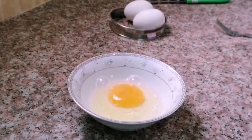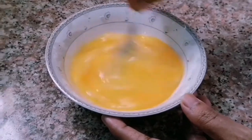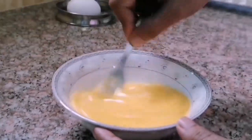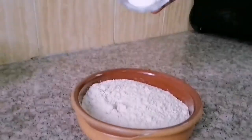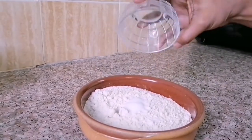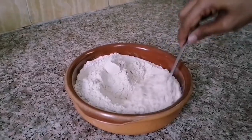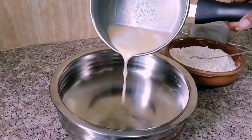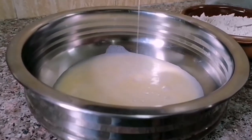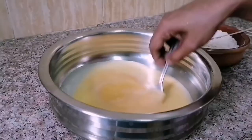Break 2 eggs and whisk well. Add 1 teaspoon of salt to 250 grams of wheat flour and mix well. Transfer the milk-butter mix and eggs to a bowl and combine well.